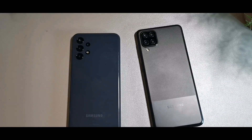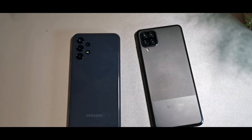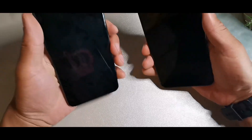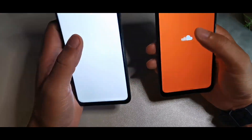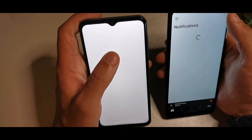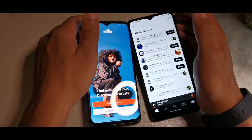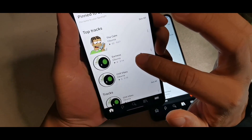It's 48 megapixels on the rear for the A12 and 50 megapixels for the A13. For charging, you get 15-watt fast charging on the A12 and 25-watt fast charging on the A13, so you'll get a quicker charge for the 5000 milliamp-hour battery on the A13. Let's do an audio test — both are mono speakers, no stereo on either device.